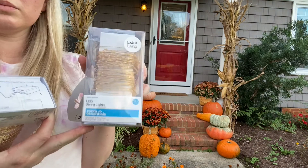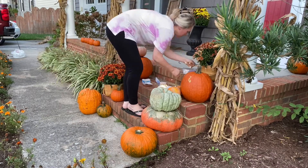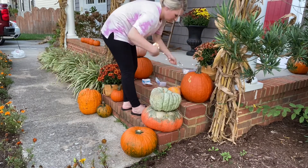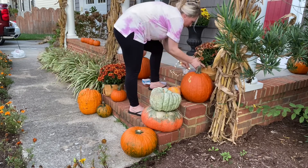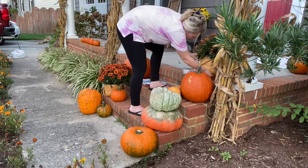To take things up a notch, I got these $10 LED lights from Target. I've seen this on Pinterest before and I've always wanted to do this, so I thought, why not? I'm going to do it this year and make my front porch look extra cute.